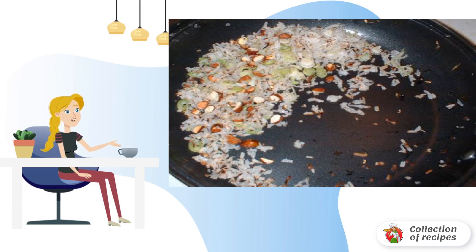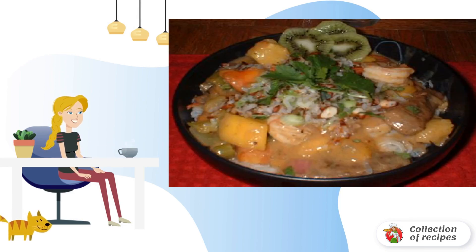Heat a frying pan and fry almonds, green onions, and coconut chips. Remove from heat and mix with the meat. Serve with rice or noodles.